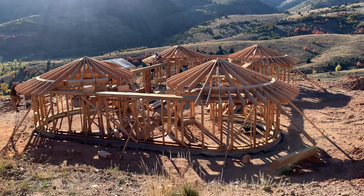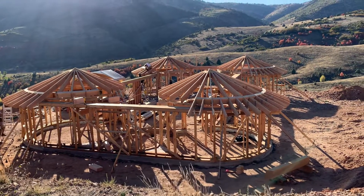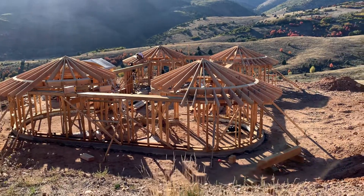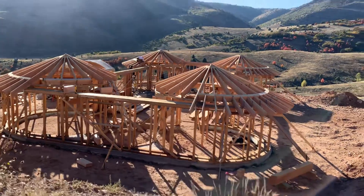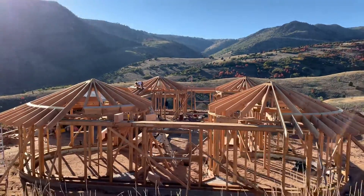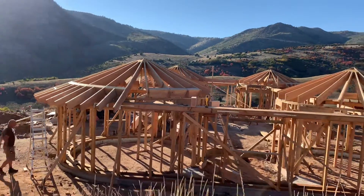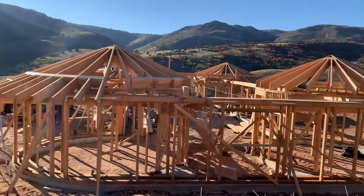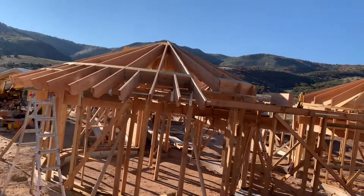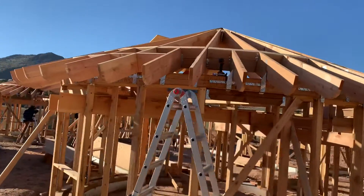We got all of our exterior blocking in and all the many rafters that come off the exterior blocking. Our H6s are in, finishing up with the bracketing that goes on the blocking and hurricane ties. Making some good progress — slow and tedious progress. Ben is working on getting these done.